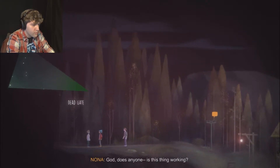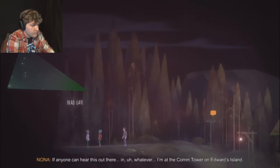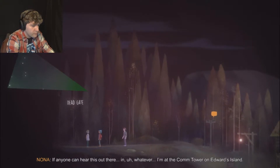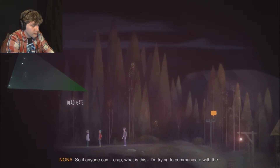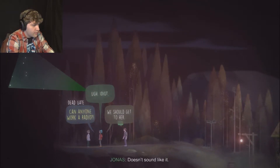If anyone can hear this out there - I'm at the comm tower on Edwards Island. Hey, she listened to us. I'm trying to communicate with the... Does she know how to even work that stuff? Doesn't sound like it. Can anyone work a two-way radio? Didn't everyone have that one trucker uncle who let them work the CB a few times for fun? Guess not. I think that was our cue.